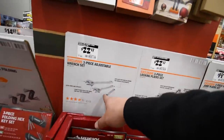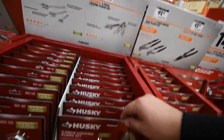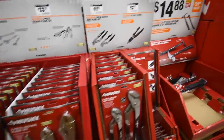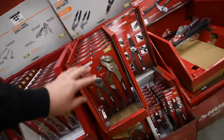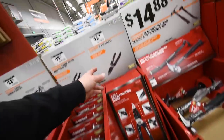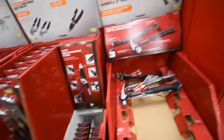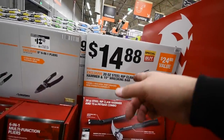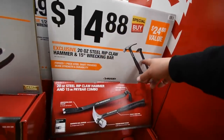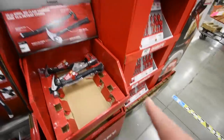22 dollars for their three-piece adjustable wrench set, 22 for the three-piece locking pliers set, and 20 for their two-piece groove joint pliers set — huge ones, 12-inch and 10-inch. Then 12 dollars for the six-in-one pliers. 15 dollars for the 20-ounce steel ripped claw hammer and 15-inch wreck bar combo — I like that. This stuff is better than last year.